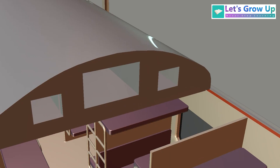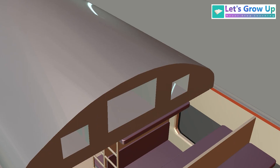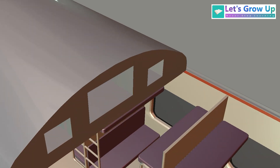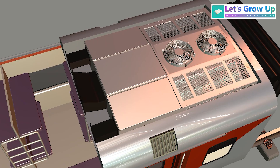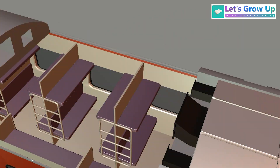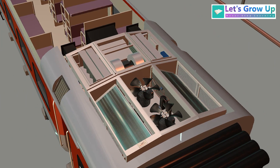There are three vents for air circulation. The large vent is for supplying cold air, and the small vents are for returning used air from the coach. This returned air is then refreshed inside the AC unit and again distributed as cold air through the large vent.